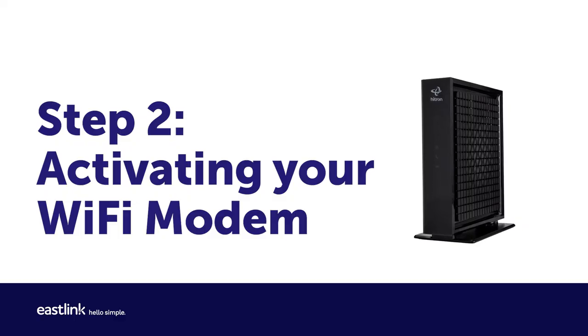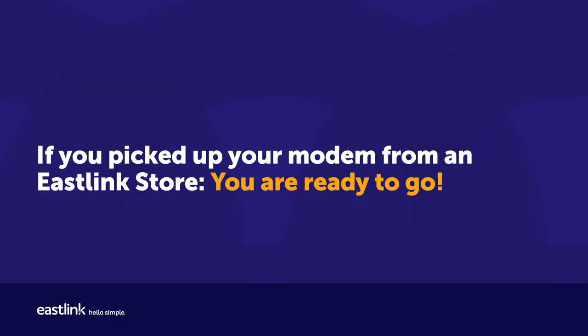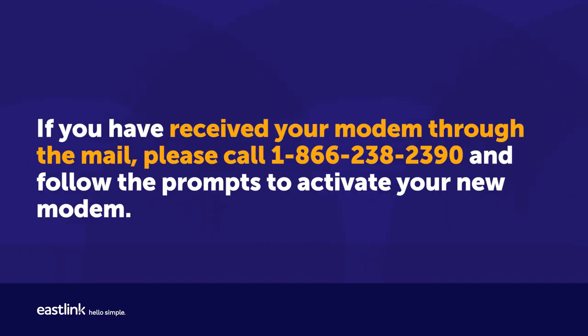Step 2: Activating your Wi-Fi modem. If you picked up your modem from an Eastlink store, you are ready to go. If you have received your modem through the mail, please call 1-866-238-2390 and follow the prompts to activate your new modem.